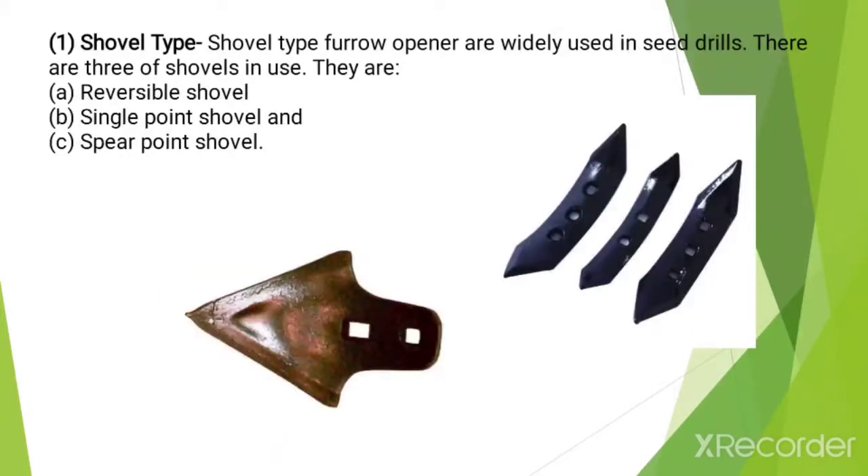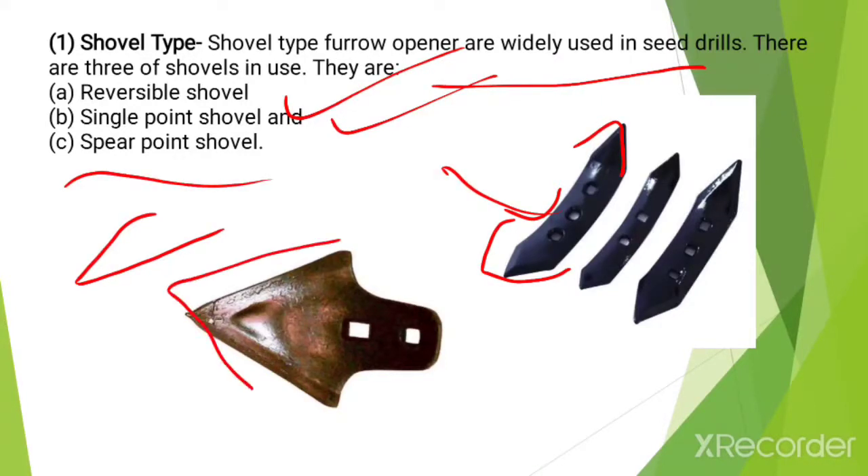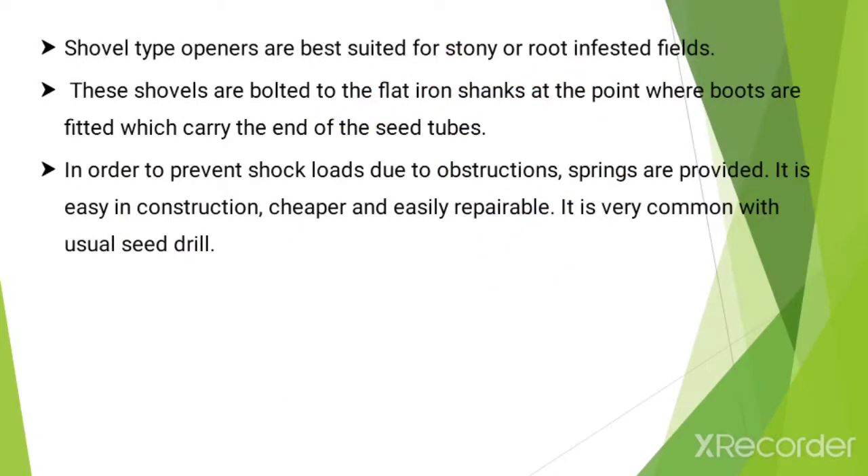Shovel type furrow openers are widely used in seed drills and there are three types of shovels in use. The first is the reversible shovel — it has both pointed ends. Then the single point shovel, which has only a single point. The next type is the spear point shovel. Shovel type openers are best suited for stony or root-infested fields. These shovels are bolted to the flat iron shank at the point where the boots are fitted, which carry the end of the seed tubes.